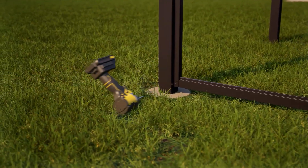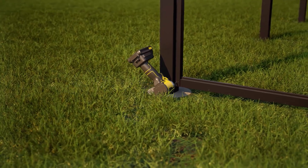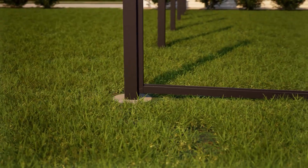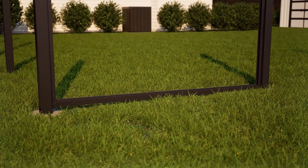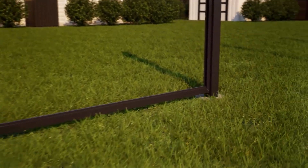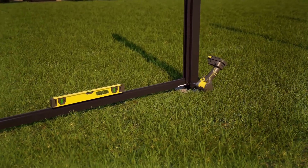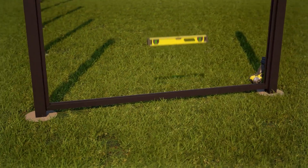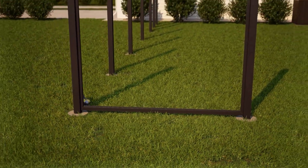Lift up one side of the bottom rail flush with the bottom of the first channel and screw in only one self-drilling black tech screw through the pre-drilled hole in the channel into the bottom rail. Then lift the opposite side of the rail to be flush with the bottom of the next channel, check that the rail is level, and screw this side of the rail to the channel. Check that the bottom rail is level, then proceed to screw the remaining six black tech screws into the rail through the pre-drilled holes in the bottom of the channels.